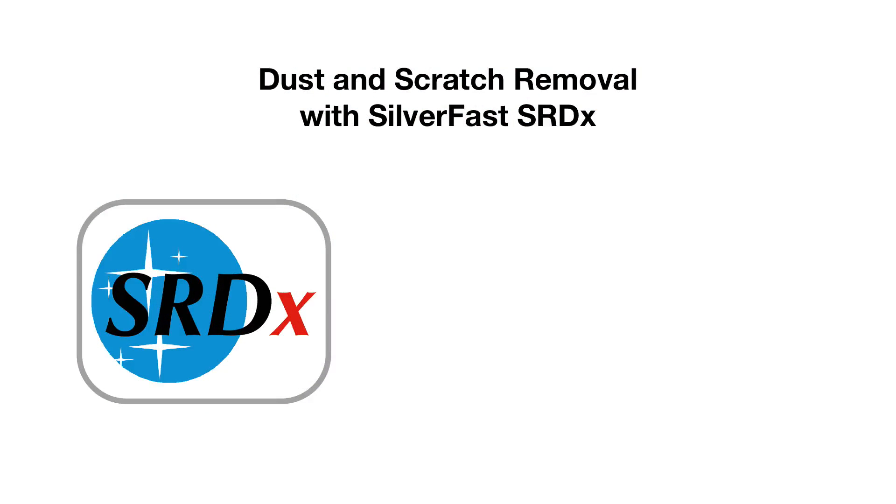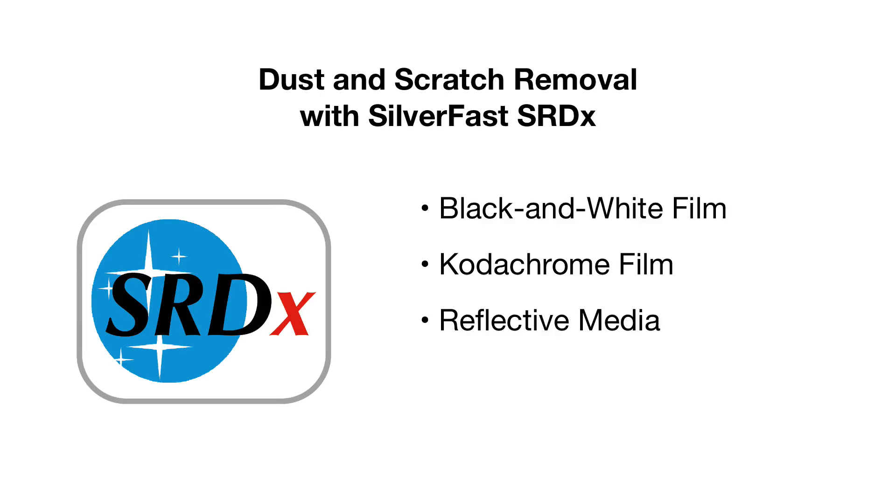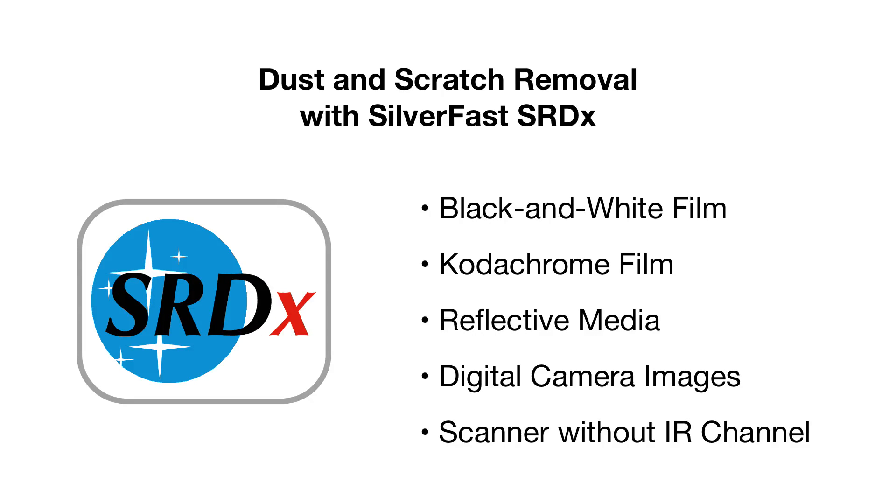Silverfast's software-based tool, SRDX, removes dust and scratches from black and white film, Kodachrome film, reflective media such as photo prints, and images shot with digital cameras. Of course, SRDX can also be used with scanners without an infrared channel.